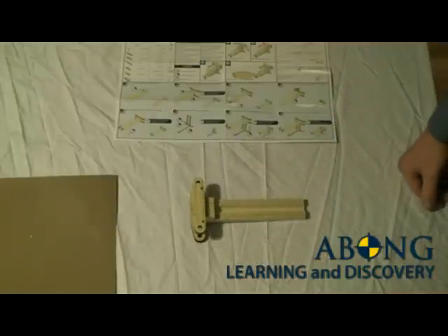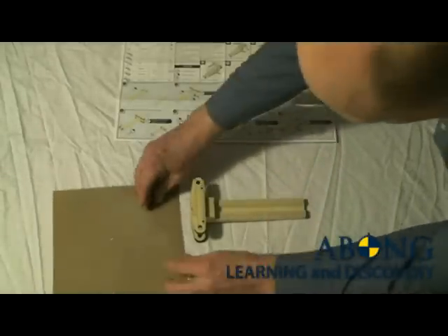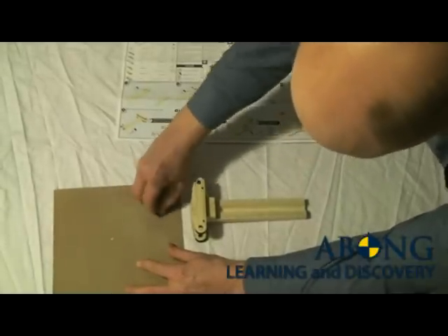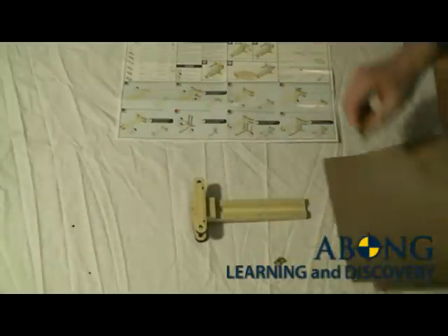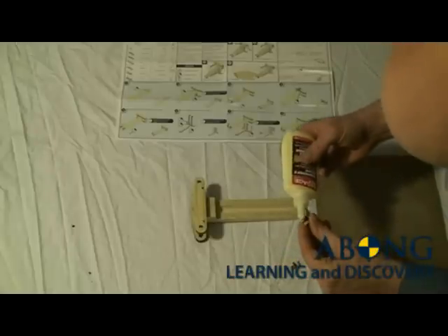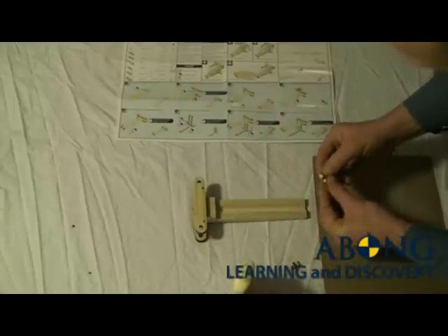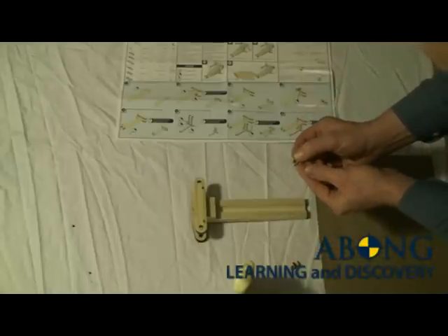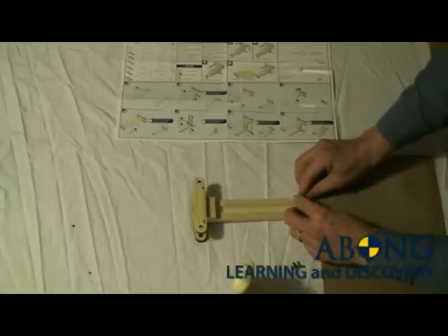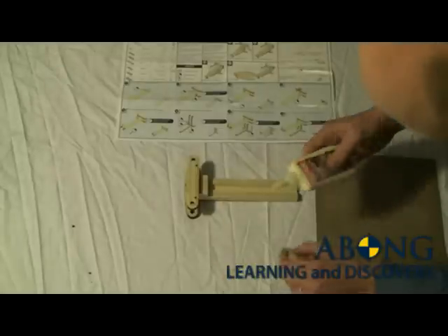Next step are the trigger slips — these are the two small little parts here. I'm going to give them a little rub on the sandpaper, then apply just a little bit of glue. They'll be aligned with the thicker part towards the back, in the corner of the breech — just like that. Apply the other one now. Perfect.